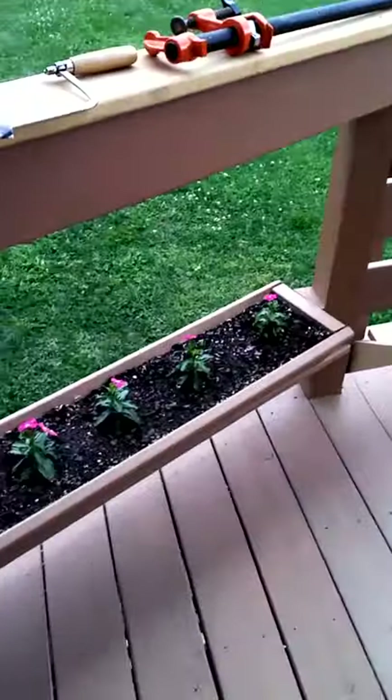Good afternoon everyone. Here we are once again for tips and tricks on how to build deck railing. As you can see, I have incorporated the flower box deck design in my railing.